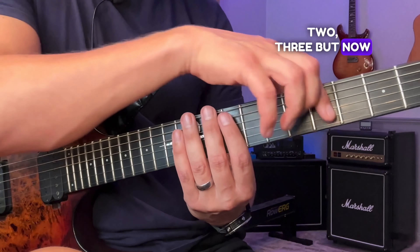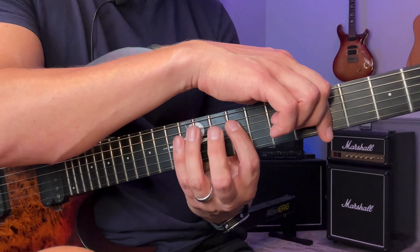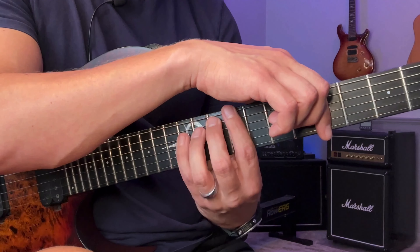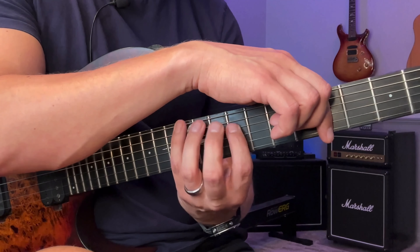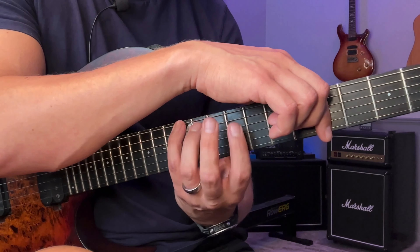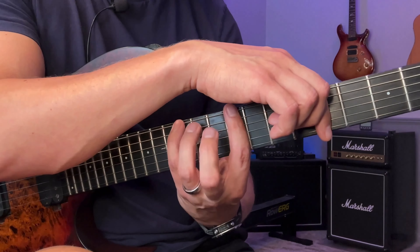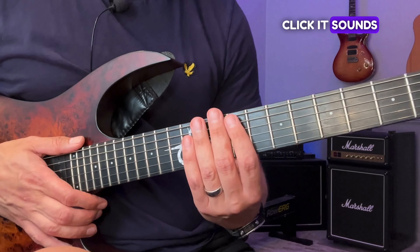Then you swap it over to get a mirrored shape — still one-two-three, but now starting on the highest string. Once you've done that, you go to one-two-four, then its mirrored shape, then one-three-four and mirrored, and finally two-three-four and mirrored. When you put all of these together with the click, it sounds like this. [demonstration]